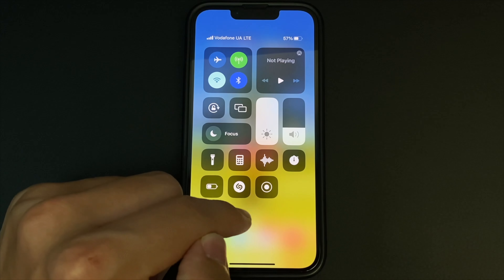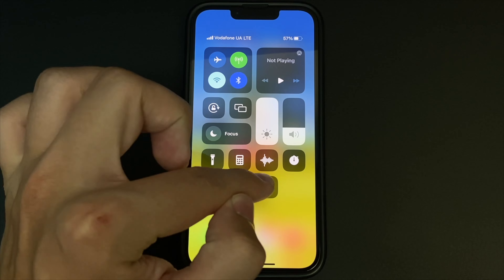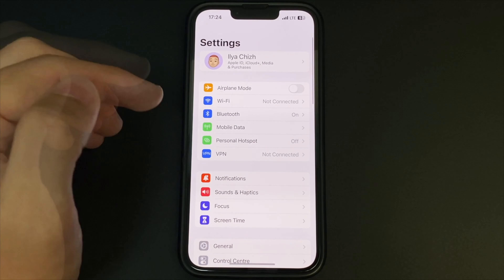First, you turn on your iPhone and unlock it. Next, pull down the curtain and see the button — Screen Recording. If you don't have this button here, you can add it.